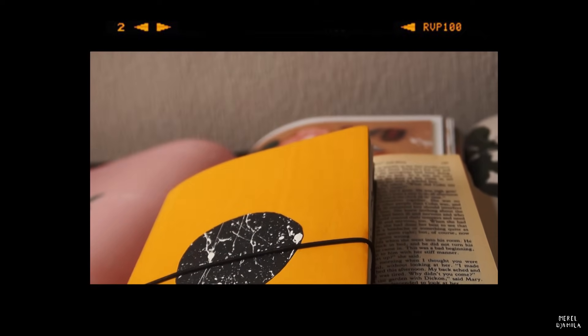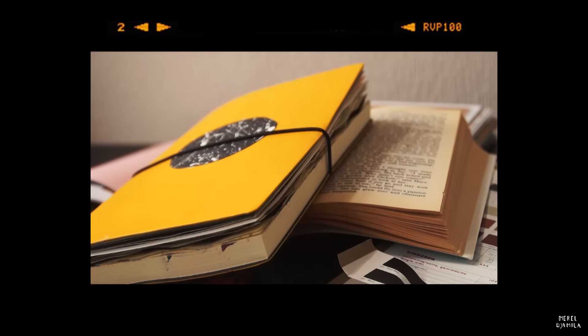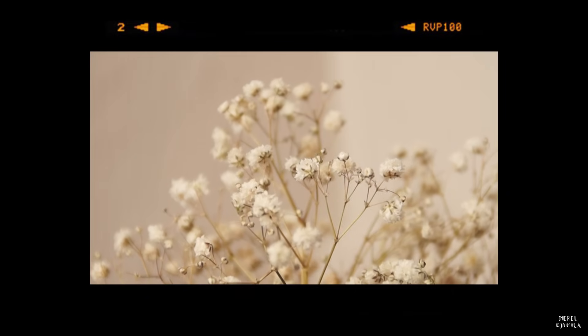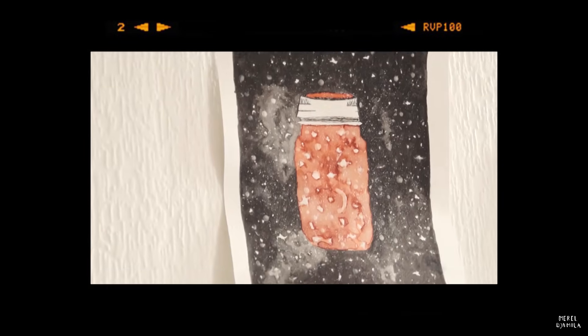Hello everyone! My name is Mero and today I'm going to show you how I create a collage in my journal entries. A collage is basically a collection or a combination of various things or materials. You can use paper but also tissues, pictures and books.